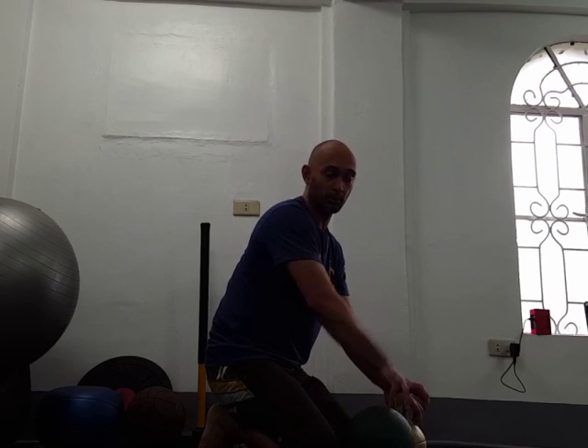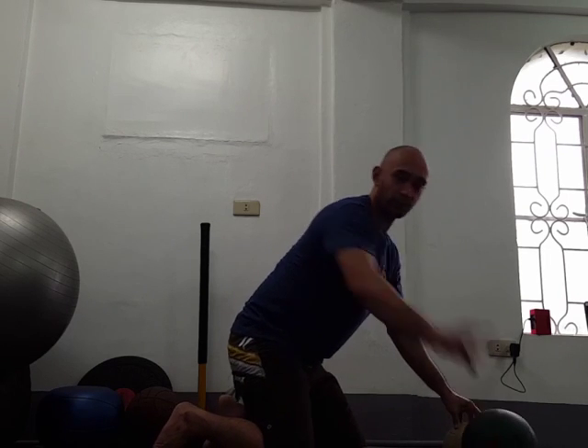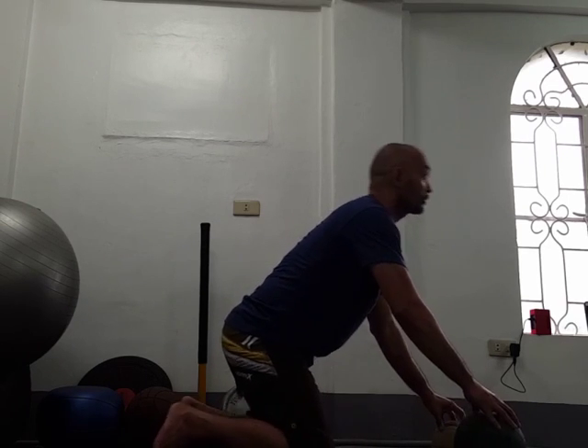like beach balls, basketballs, or volleyballs, and you want to hold them with your fingers. From here, you just look up,